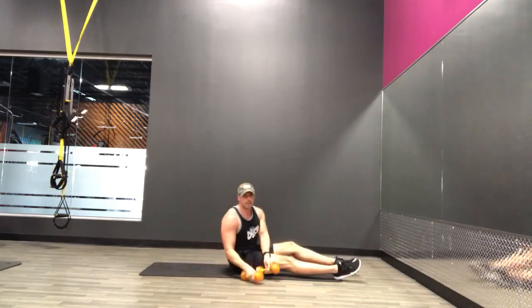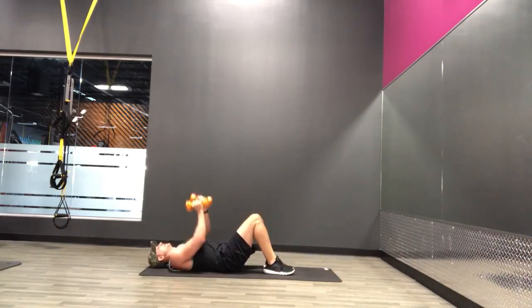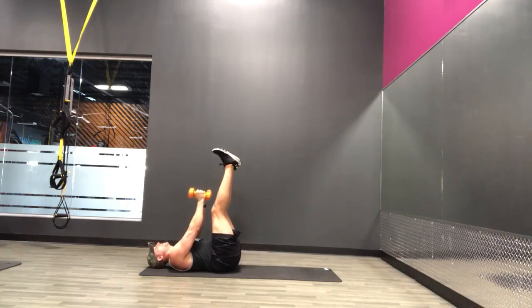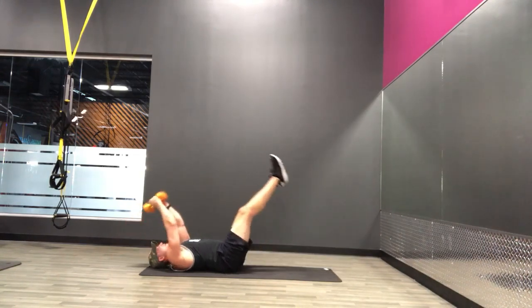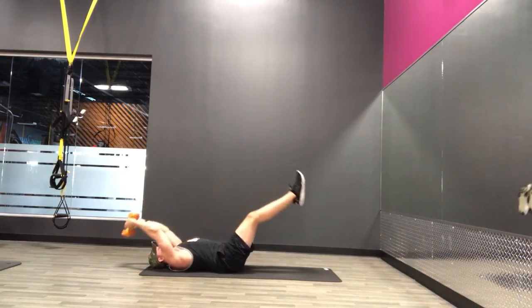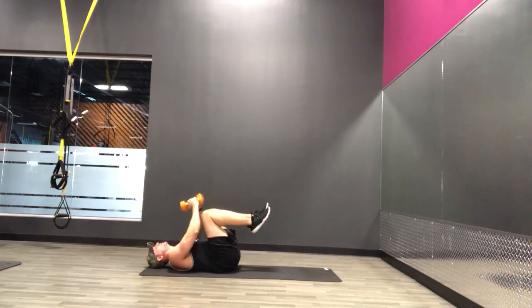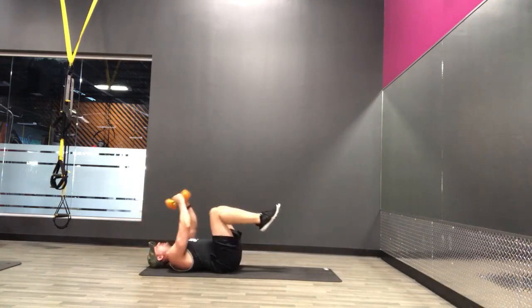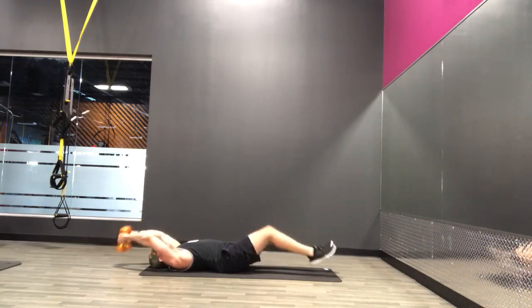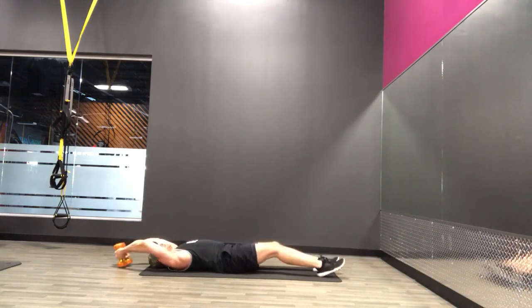Next we've got the leg lifts with the pullover. Remember, modification: bend the knees. Otherwise keep those legs straight. Go straight up and down towards the ground, and up. Exhale up, inhale down. Modification: bend those knees, take some of that pressure off the lower back. Rest.